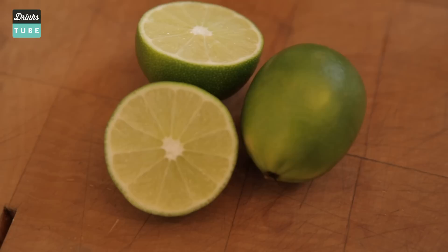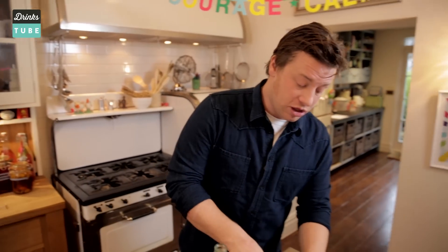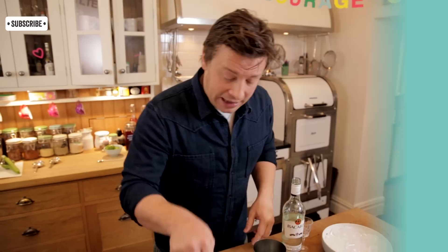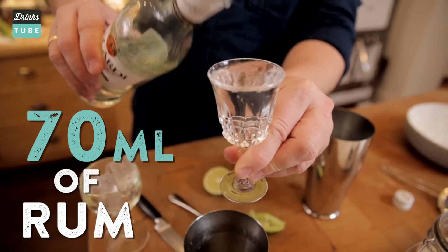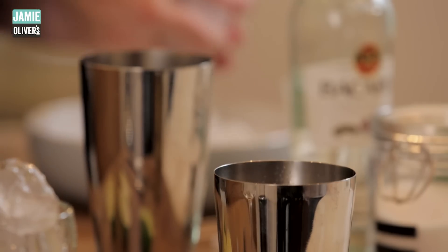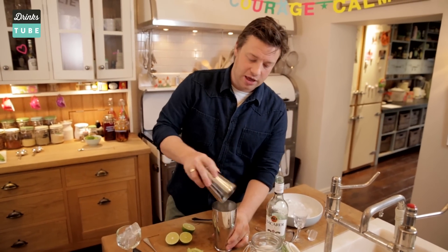Now we're in Cuba, it's hot, so part of the emotion of drinking it and enjoying it is we need chill. So just put a few ice cubes in your glass just to chill the glass down. Back to the booze — I want about 70 millilitres of rum. Now very important, fill that up to three quarters. Pour it over and then we're ready to shake.